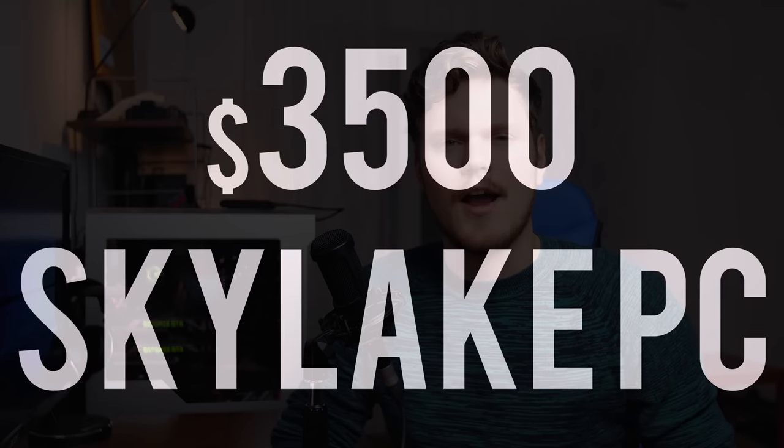I'm Dmitry with Hardware Canucks and I've been waiting to do our Skylake system for way too long now, particularly because I wasn't sure which case I'd want to use, and also with our upcoming changes in the workflow for our video production. I decided it was now the time to do the Skylake system, primarily as an editing PC. So without any further ado, let's outline the parts for our $3,500 Skylake system.